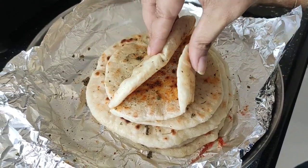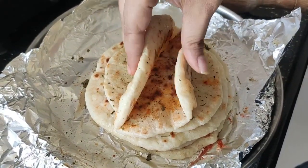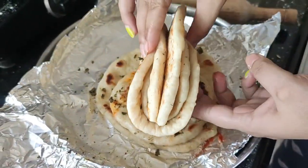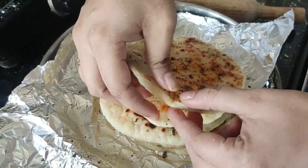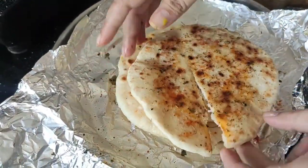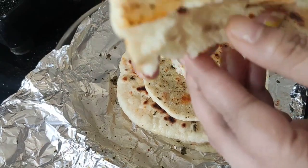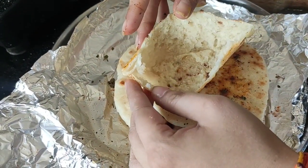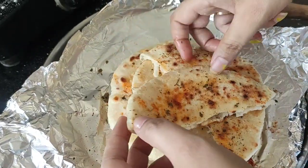Now I will show you how soft and fluffy this Turkish bread is. The bread is prepared and we generally also know it as pita bread. Look at how beautiful the air pockets are, and the consistency of the bread is very good.